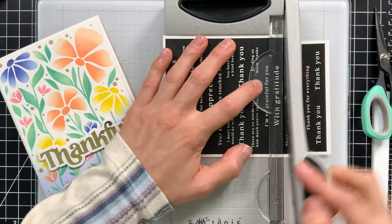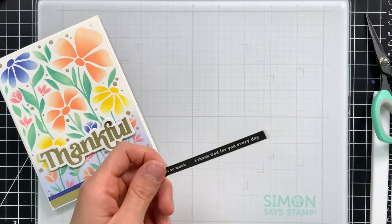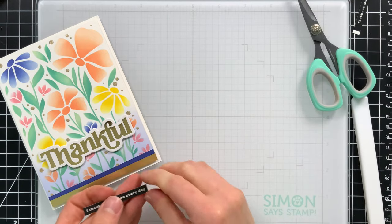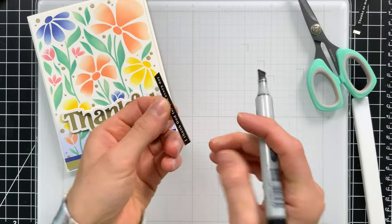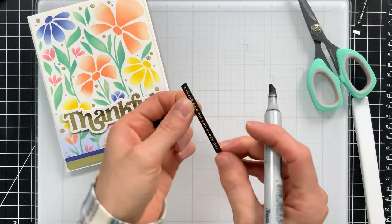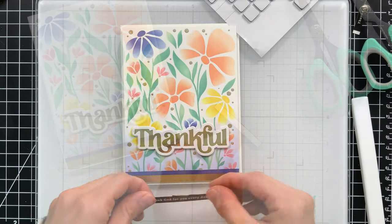We have that thankful greeting and I wanted to complement it with a secondary sentiment. I pulled out these sentiment strips from Simon and trimmed down one that I thought matched well with the style of the card. I colored the edges of the black sentiment strip with a black marker to hide the white core of the paper.